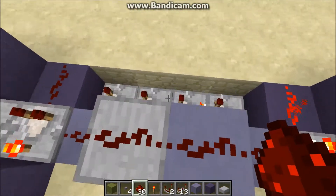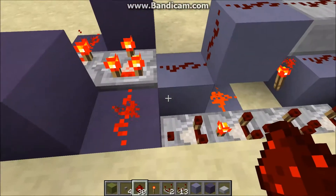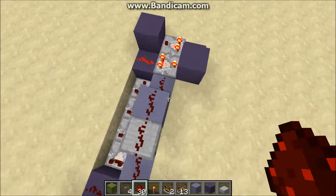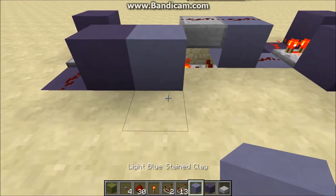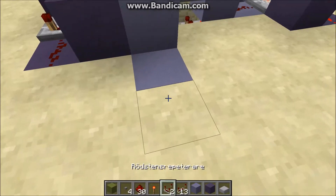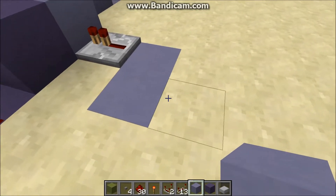This just gives the memory in this cell to the next cell after it resets. That's why there has to be a delay between, otherwise it will send a zero through. From here, just need to put in the pulse limiter — you can use any pulse limiter you like. I just happen to like this comparator one because it doesn't use any pistons.